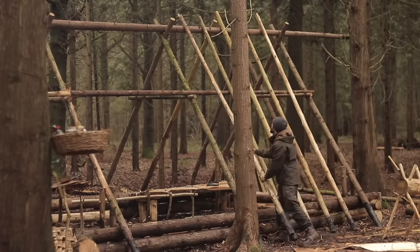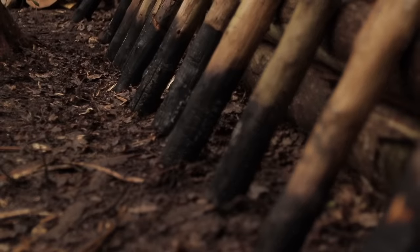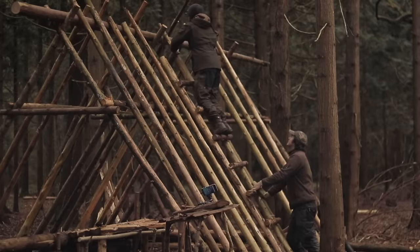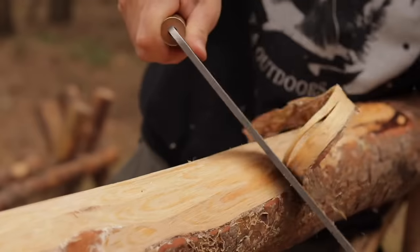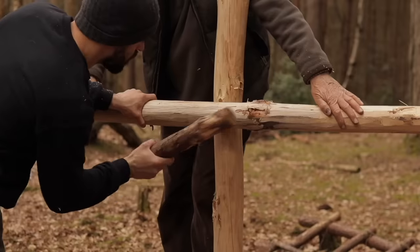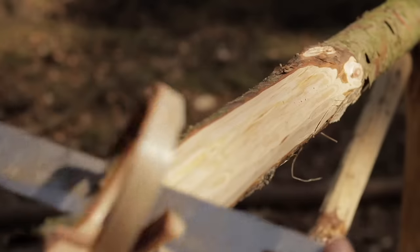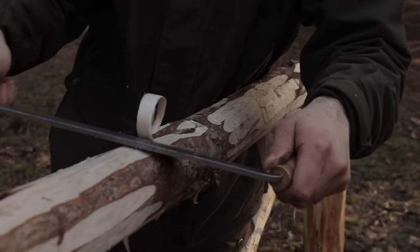For many of the bushcraft shelters that I build, I always try to peel the bark off logs to help prevent bugs from eating away at them, and to prolong the life of the timber framework. For this, I would normally use a tool called a draw knife or a bark peeler. This tool has a very specific use, which is to peel bark off trees, or to taper the ends of pieces of wood to make wooden pegs or chair legs for furniture making.